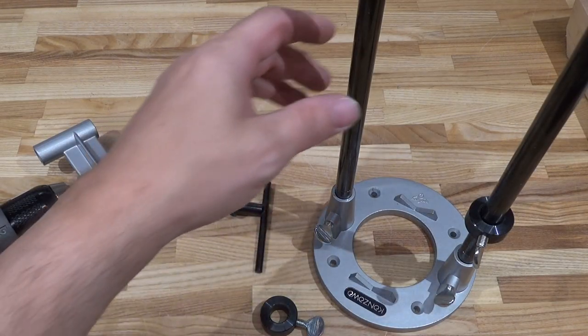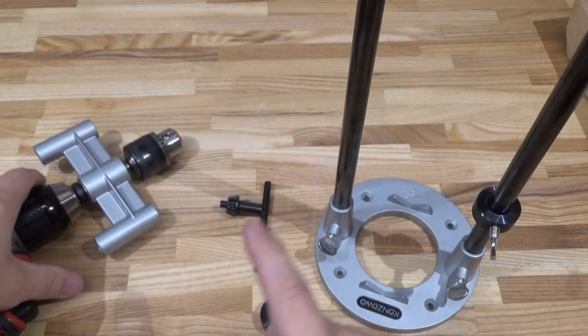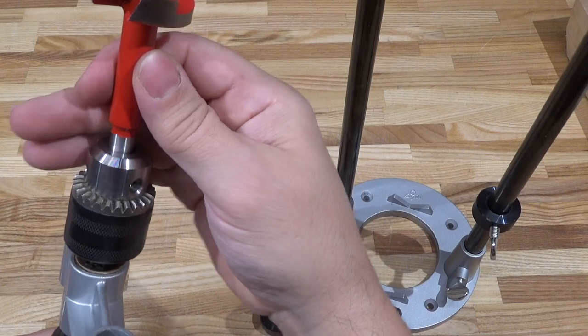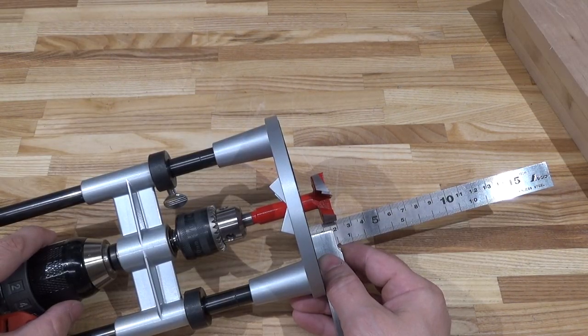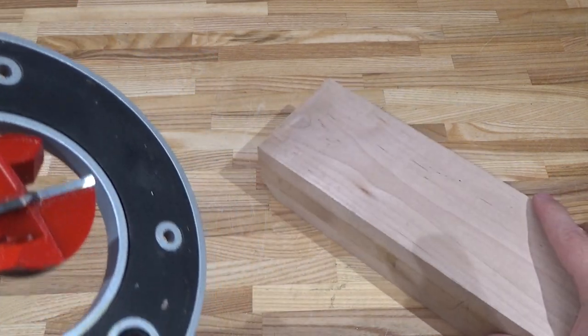It comes with two stop collars, which is great for two reasons: first, it gives extra assurance that you won't be pushing them down when bearing down hard. Second, you can use the extra collar to lock the carriage into position so it's not sliding around in your tool bag when carrying it. Another thing I like - it doesn't have a stop at the end of the guide rods, which makes inserting your bit much easier.